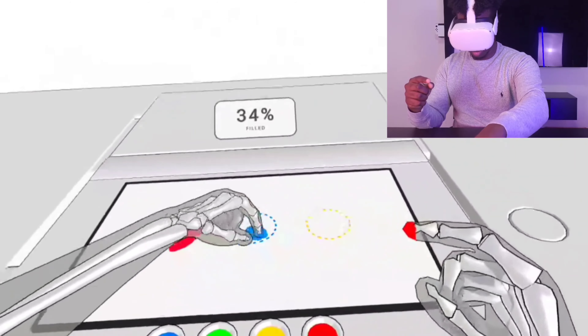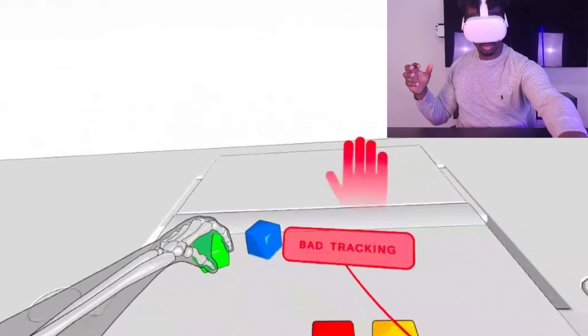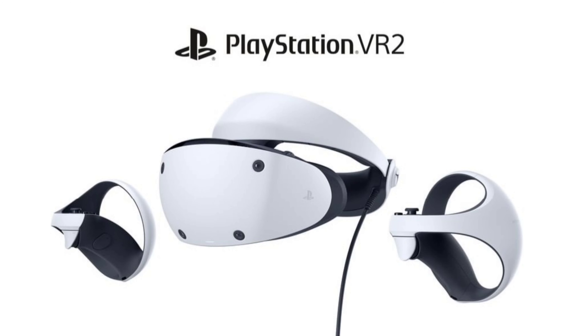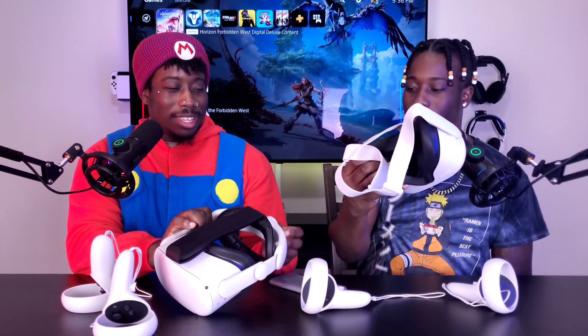Six months into the Oculus Quest 2 128-gigabyte version — let's get into it. What's going on YouTube, it's your boys DT Tech Twins back with another video. For guys that haven't even tried VR before, this is pretty much our very first time actually trying VR. We'll cover everything in this video: unboxing, specs, our experiences with the headset, and things you should watch out for.